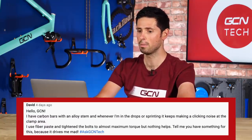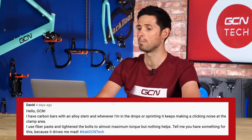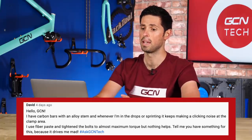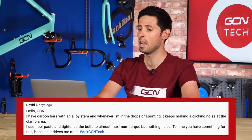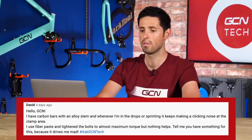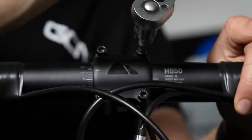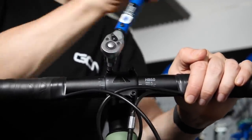Next question is from David, who says: I have carbon bars with an alloy stem and whenever I'm in the drops or sprinting, it keeps making a clicking noise at the clamp area. He uses fiber paste and has tightened the bolts up to almost their maximum torque setting, but nothing helps. The first thing I would try is to lubricate the thread on the bolts to make sure as you tighten them up, the force is applying onto the clamp directly, because if they're a bit dry, it's not going to help them tighten up.